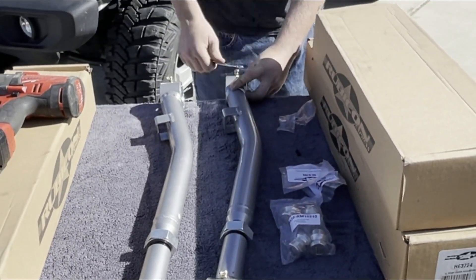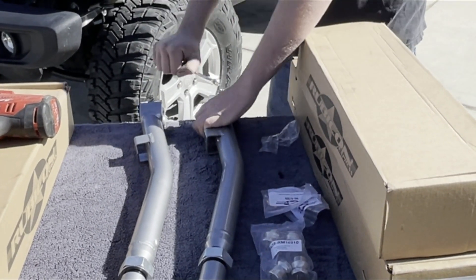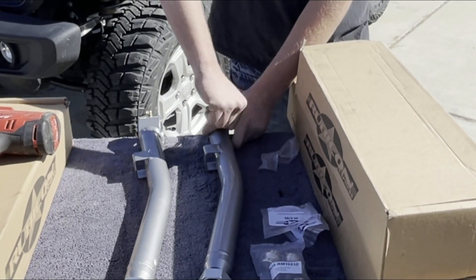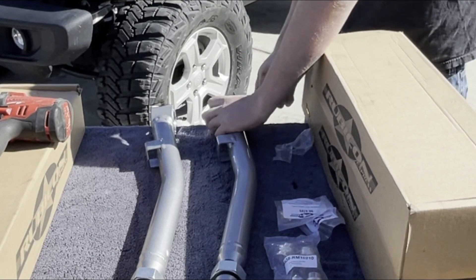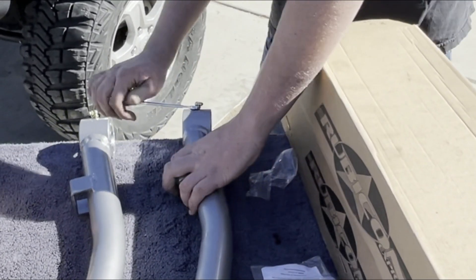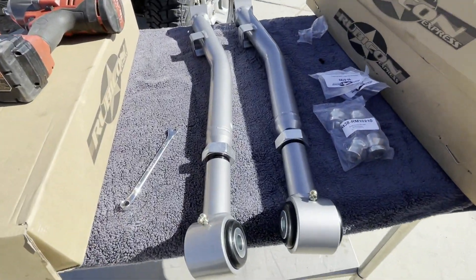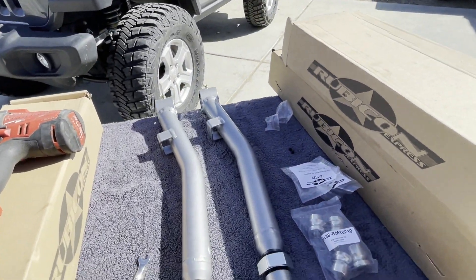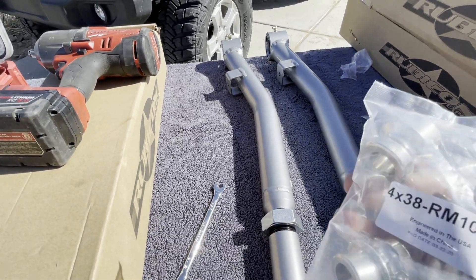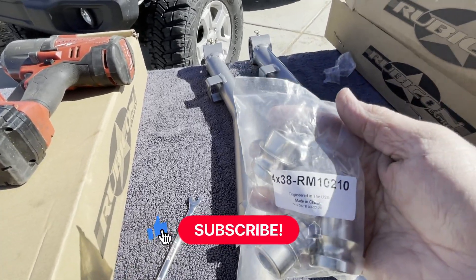Ryan did purchase the new wheels for the JL — pretty excited about them. That'll be coming up in our next video. We'll give you a hint: they are beadlocks, a true beadlock. The Zerks are in there and we're going to grease these up before we put them in. We also need to install these bushings for the super flex joint.